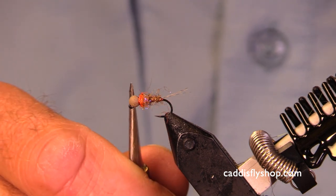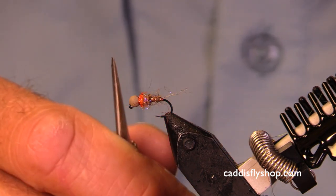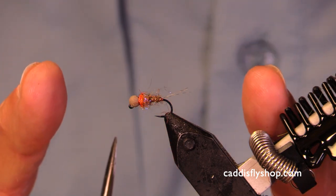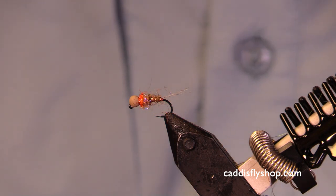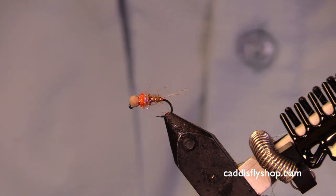So there you have it — that's the first in this series. Next I'll be showing you one with an olive bead and one with a black bead, and they're all going to be a little bit different to suit the different types of bugs that the fish might react to. Hope you have fun with this.